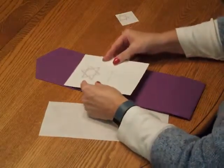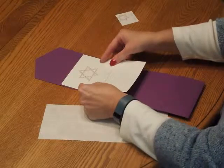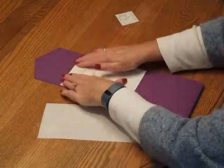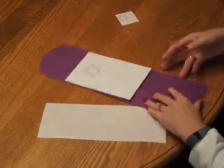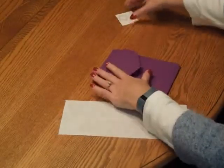Pick up the invitation card and carefully position it so it's nice and centered on the pocket, then press it down.